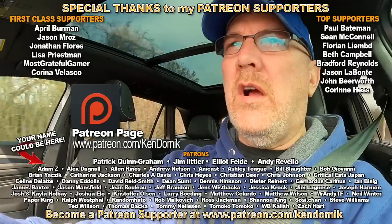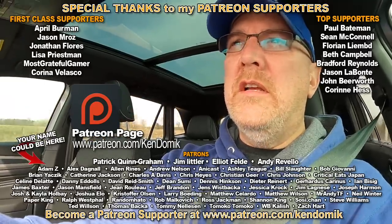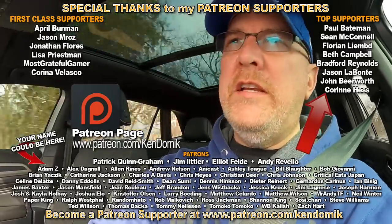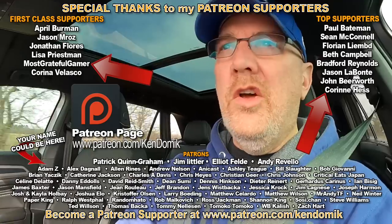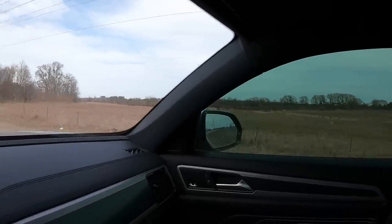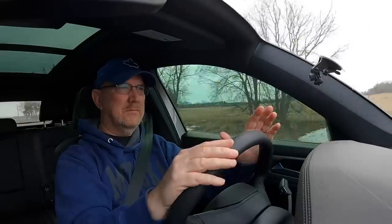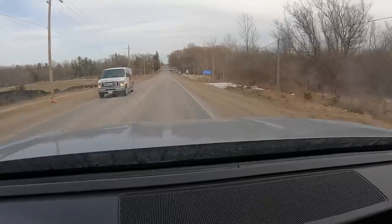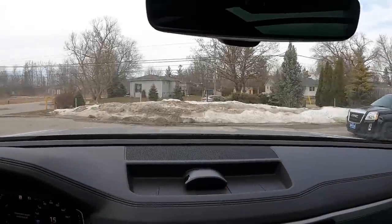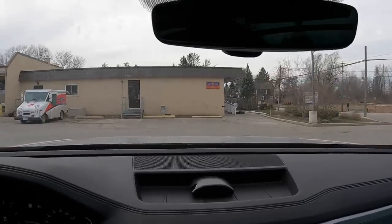We're on our way to the post office to mail out postcards to our awesome patrons on Patreon — thank you very much for all your support. Also two birthday cards for two patrons: Corinne from Australia and Joseph from New Jersey, USA. Let's get to the post office and send them out. Made it to the post office.